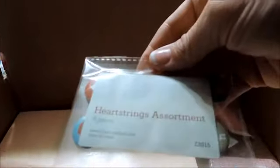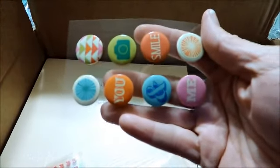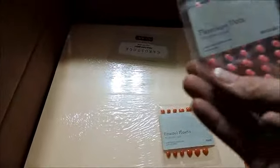That's just another work sample pack of the papers and cardstock in our new annual catalog. The houndstooth alphabet — I bought this off the while supplies last area as well. The Heartstrings assortment are just like little badges. And then the Hopscotch layer badges. And then I got some enamel hearts and the pink flamingo dots.